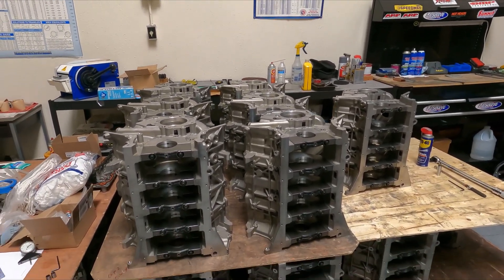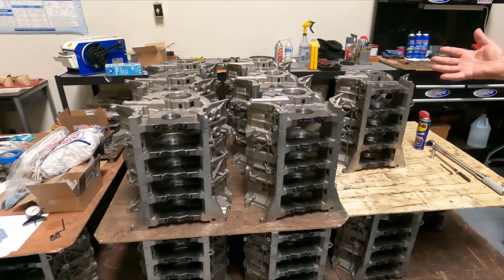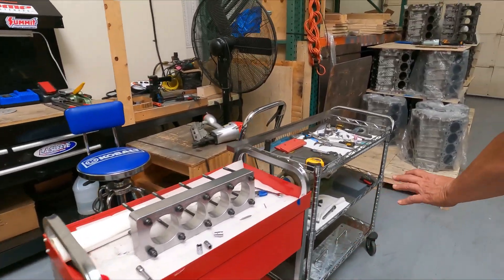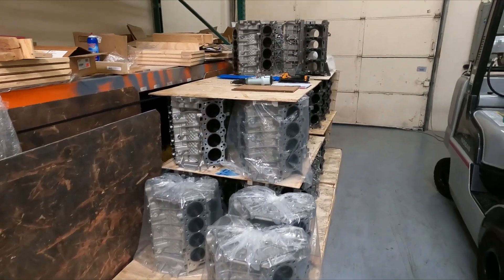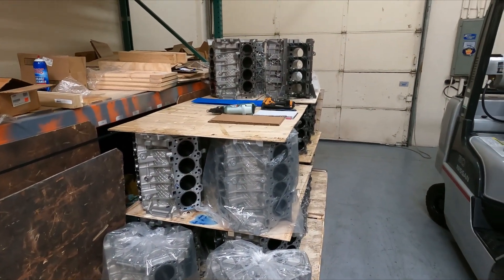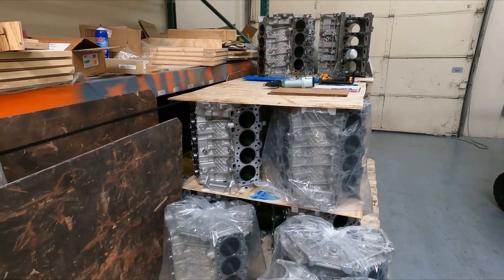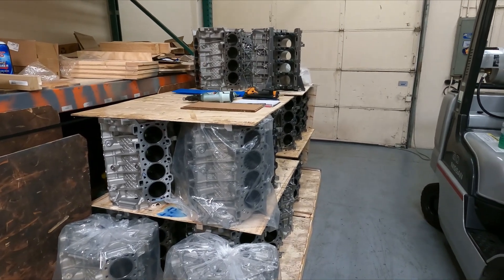For that reason, Bear Block Motors decided to manufacture another style of coyote block. Let's sweep over here — you might notice a whole host of coyote blocks. What we have here is a block that's been available since the beginning of 2023, and it's the production replacement coyote block.